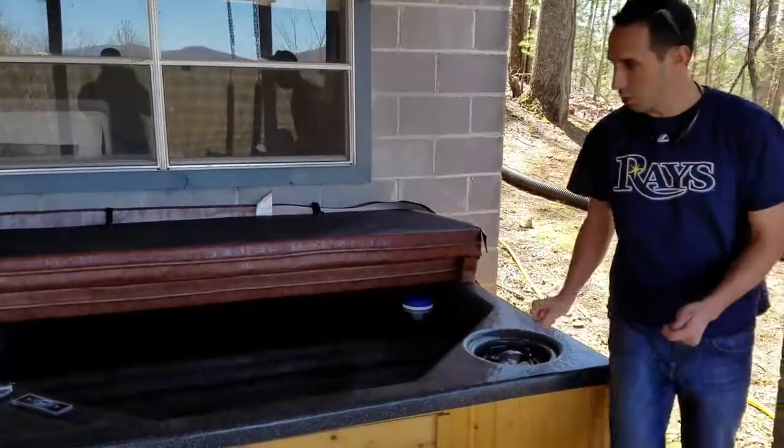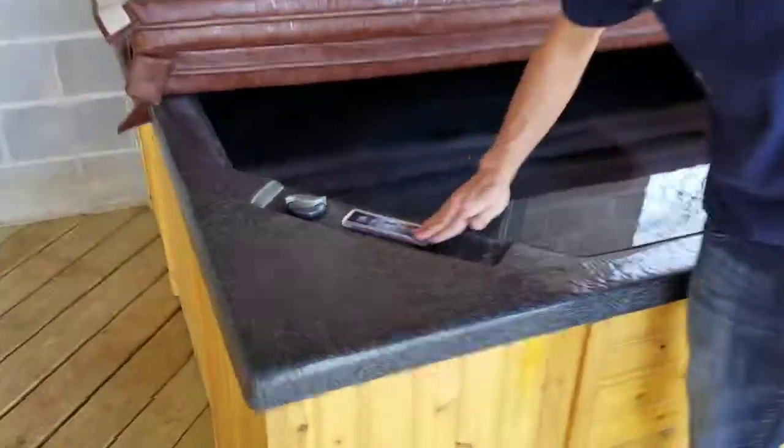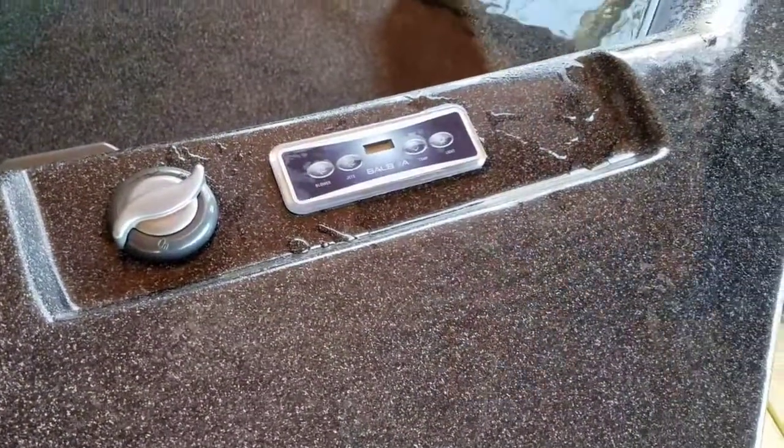So here is your control panel. You've got four buttons and your air control, which we'll come back to in just a second.